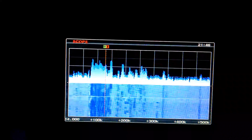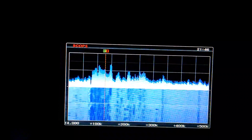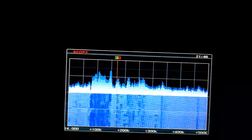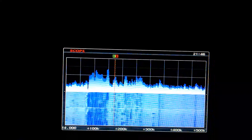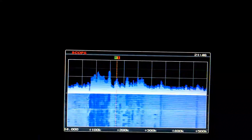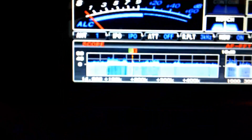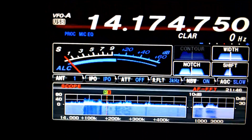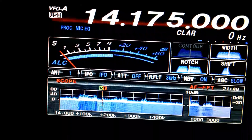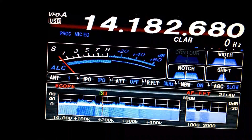Everything else — I'll stop the scope and go all the way over here. It's voice. See the little scope — it went down to the little scope.